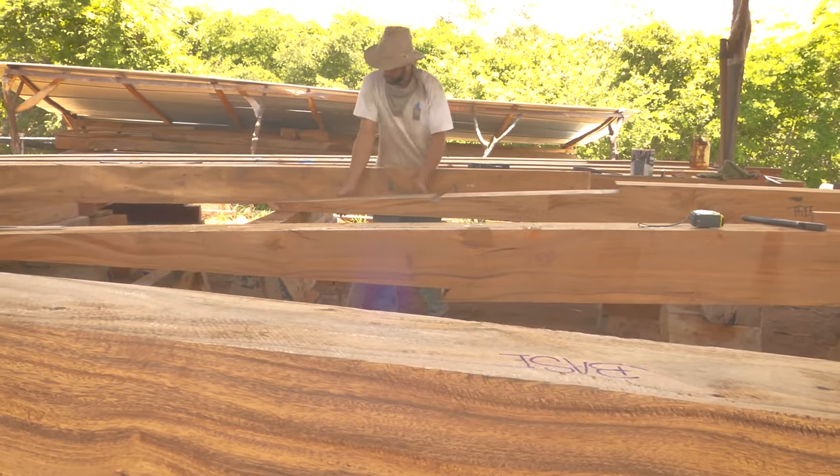The beams basically tie the tops of the frames together and support the deck, so we call them deck beams.